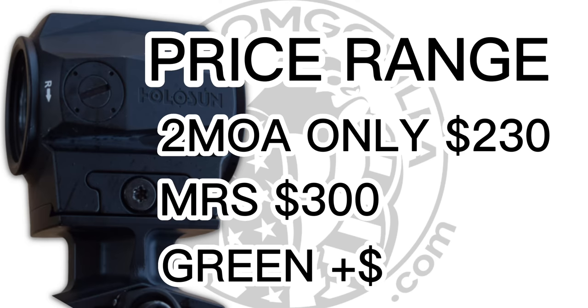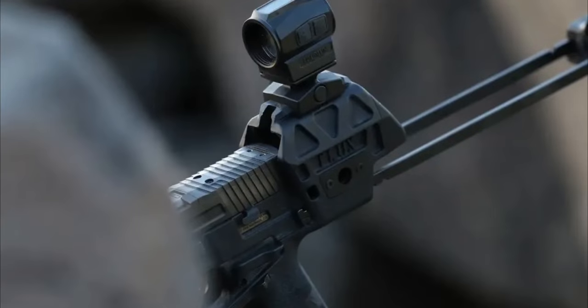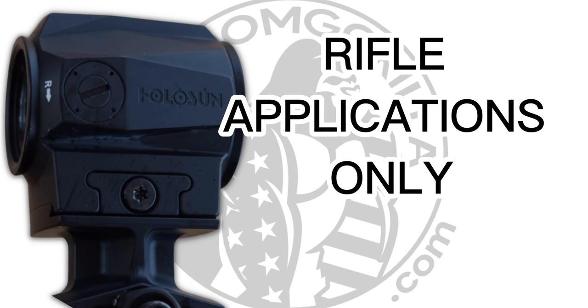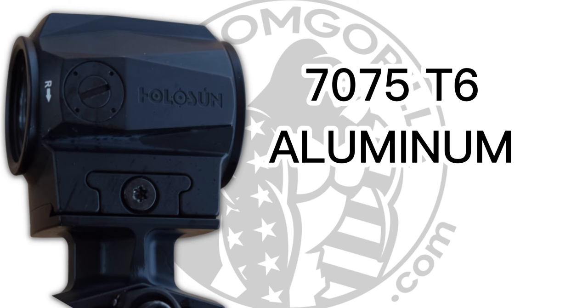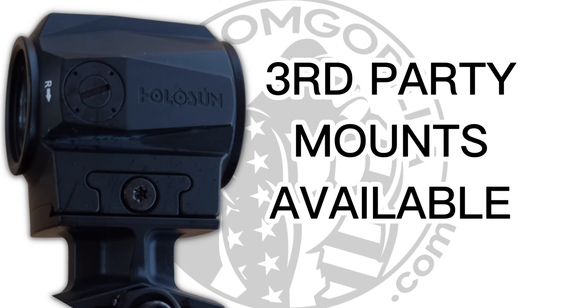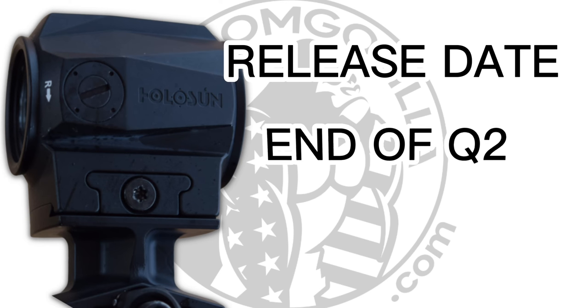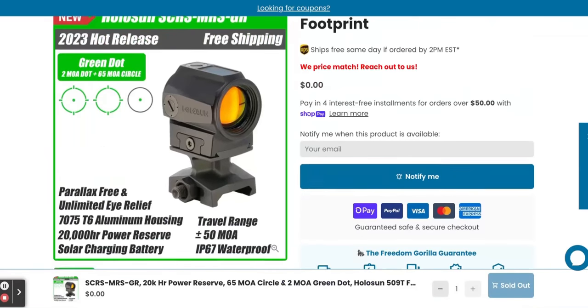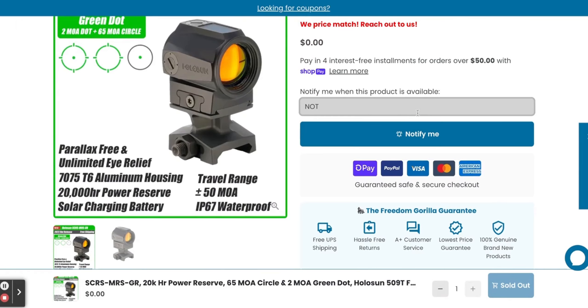Those will likely be a bit more for the green dot versions as well. This sight is an ultra-compact 20mm tube sight specifically designed for rifle applications. It's made from 7075 T6 aluminum, so you know it's built to last. And because it utilizes Holosun's 509T footprint, it's compatible with a wide range of third-party offset RDS mounts. This optic will be coming out at the end of quarter two, so look for it at the end of June. We have this product already listed on FreedomGorilla.com, so if you're interested in product drops, sign up for our restock notification and we'll let you know as soon as we have it.